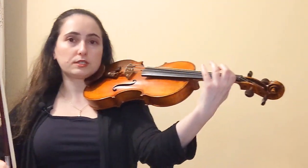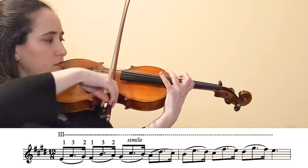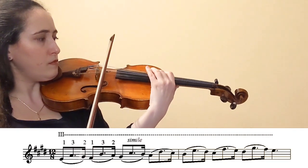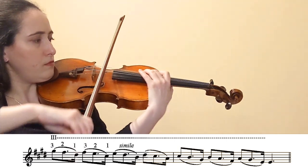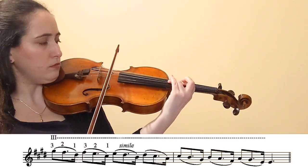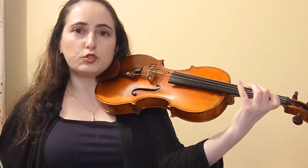So I'm just going to play through the first exercise on the D string, E major scale — no fourth finger for this one. Then we can do the same exercise but with two and four extending.